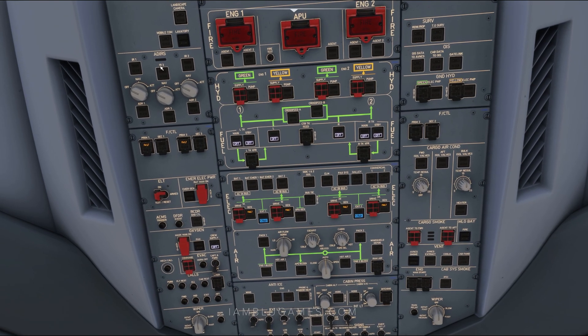We'll go to the top left now and get our ADIRS aligned. Set that to the up position: NAV, IR one, IR two, and IR three — all set to NAV.